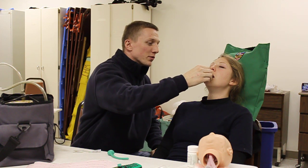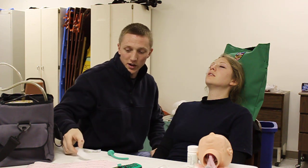Your patient is gagging and becoming conscious. I'm going to go ahead and remove the OPA, following the natural curvature of the mouth.